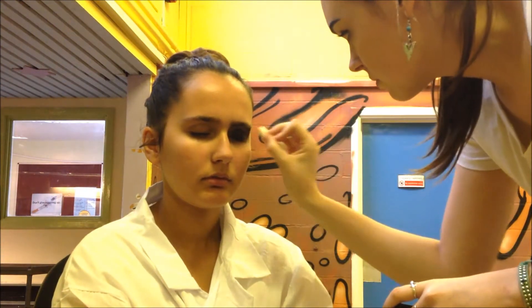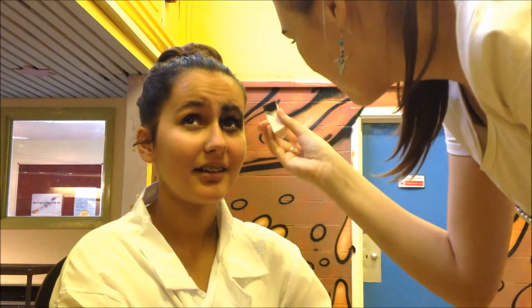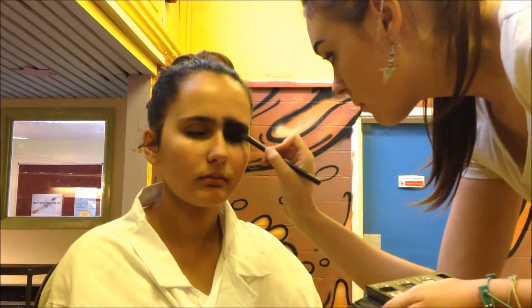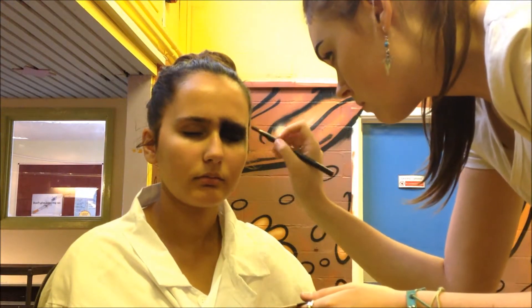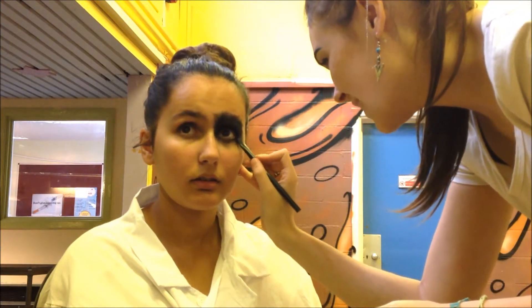First, apply black face paint to the entire eye area. I'm mapping out the shape before applying white face paint to the entire face. I'm also taking the black under the eye to make it as dark as possible, and getting her to crease up her eye so I can paint into the creases. I'll then set all the black with black eyeshadow so it doesn't budge, including under the eye.